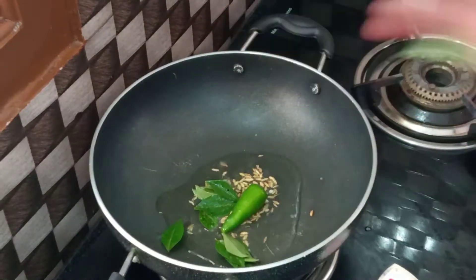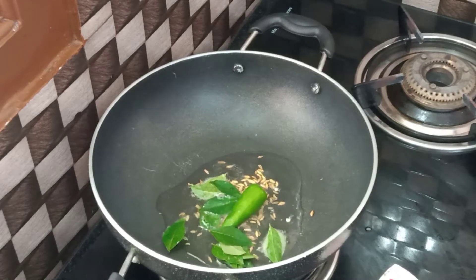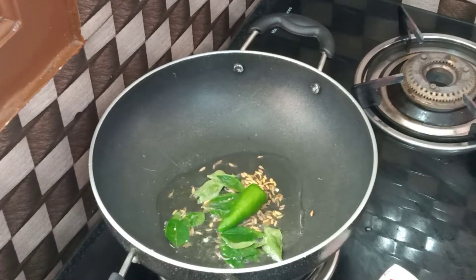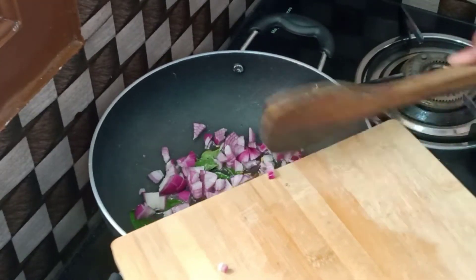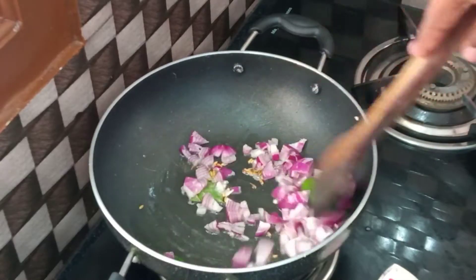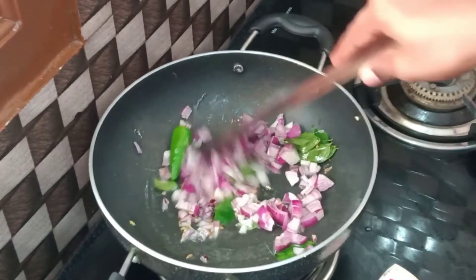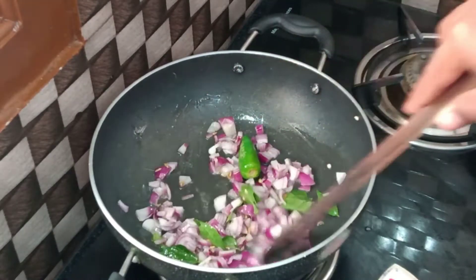Cut the same way. We are going to slice 2 onions. I will cook it. Add a little bit with a spoon, mix it well. Let's mix it — 1 tbsp.